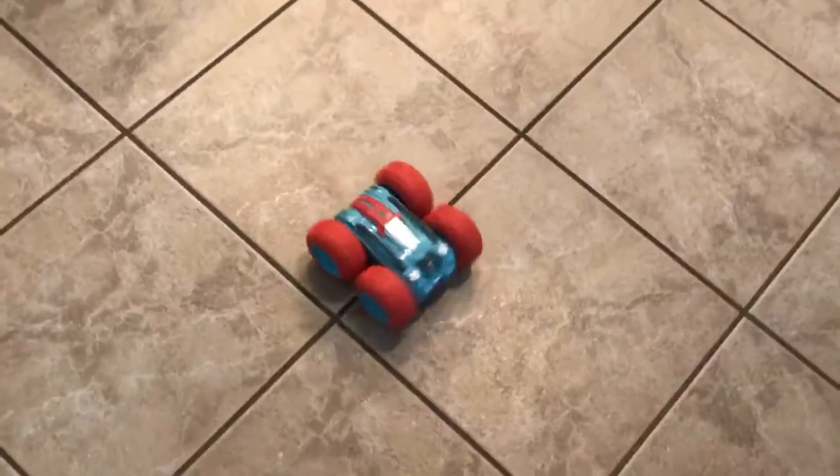Let me go ahead and put it down over here. Whoa! Let's see if we can do some stunts. Oh, it flipped! Wow, that's cool. That's awesome — what did that trick?